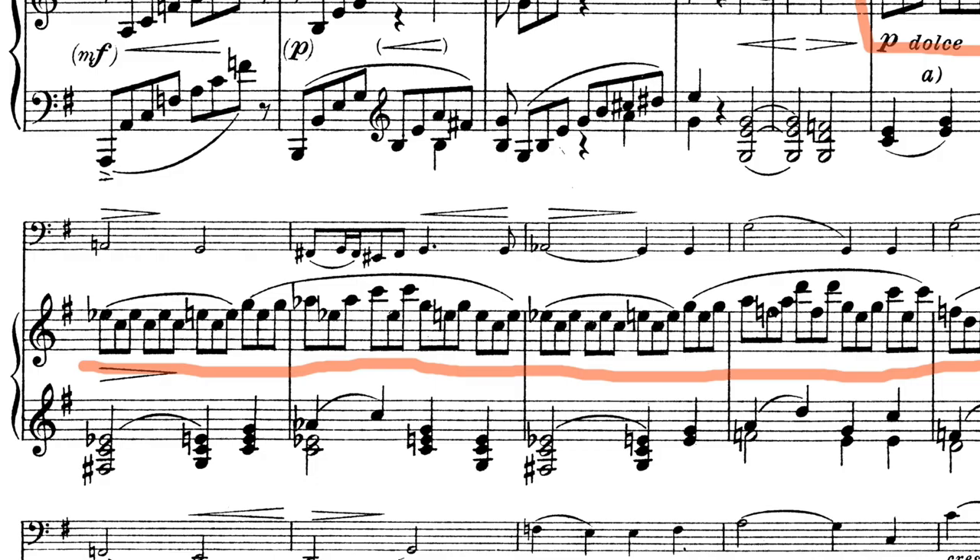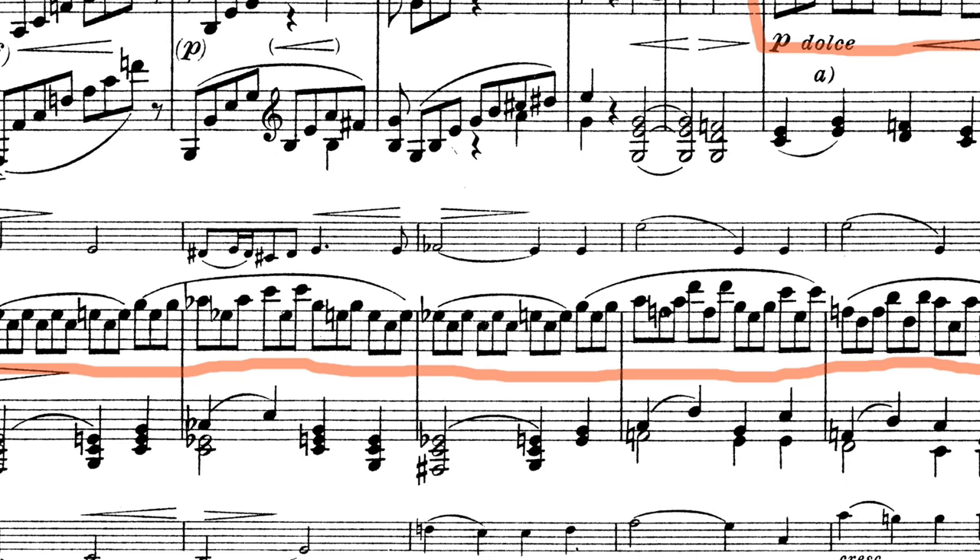The first question is always: what tempo do I choose? The cello starts right from the first note with this beautiful theme and the piano accompanies with chords on the second and fourth beat, so there is not really a lot of structure to work with. I recommend that you jump a couple of bars forward in your mind before starting the piece. Look at the piano part in bar 34 — the upper voice is made out of triplets, and these triplets need to have a certain flow to create a line. If they are too slow, they sound choppy. So with those triplets in your mind, start the theme.